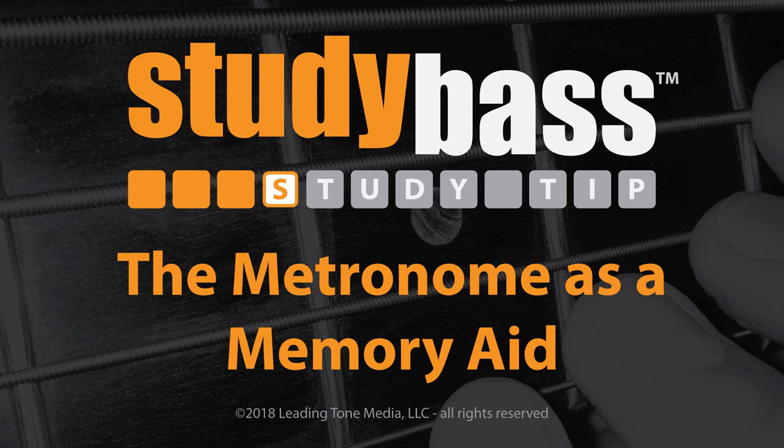Where the metronome really shines is as a memory aid. When you understand this, you're going to get a lot out of your metronome and your practice time. When you use the metronome, its consistent pace puts a little time pressure on you that forces you to think ahead.